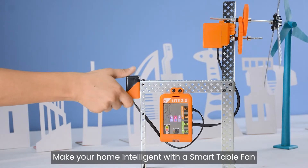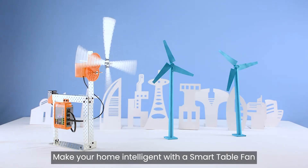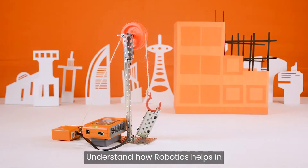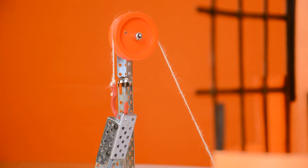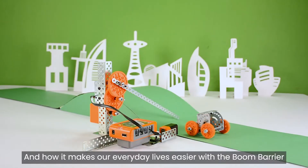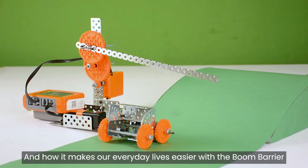Make your home intelligent with a smart table fan. Understand how robotics help in heavy industrial applications with a construction lift, and how it makes our everyday lives easier with the boom barrier.